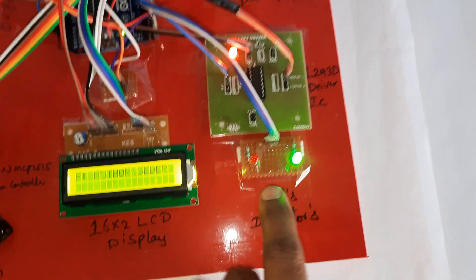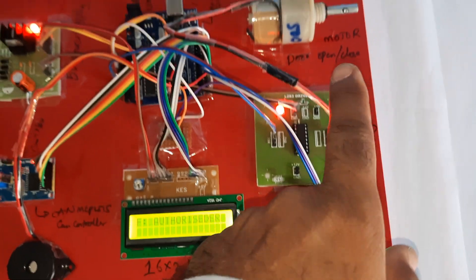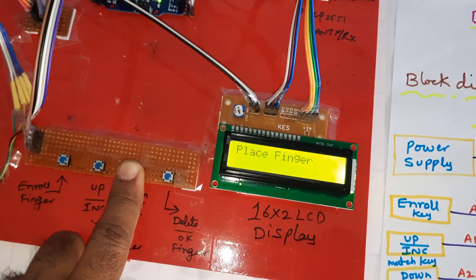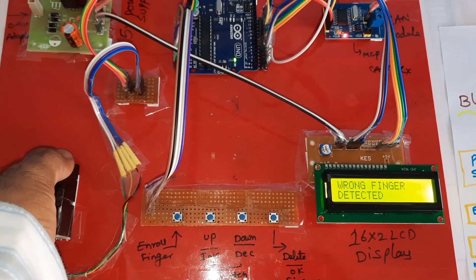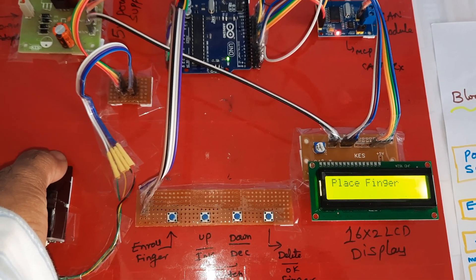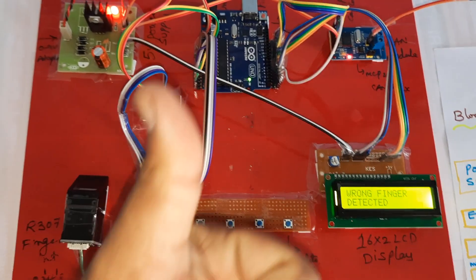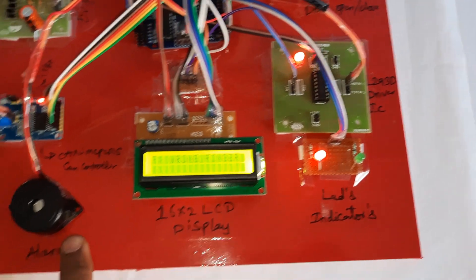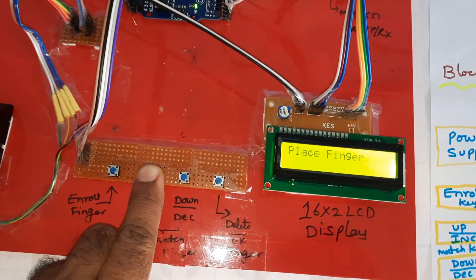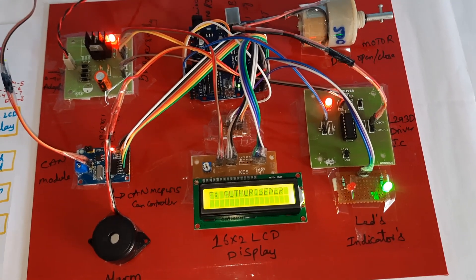The hardware is visible: power supply board, Arduino Uno R3, 500 RPM motor, L293D driver IC, green LED — motor is on, door opened, unlock success. Testing a wrong finger again triggers the alarm. The system checks two to three times. Only the enrolled finger at location zero is loaded. Demo completed.